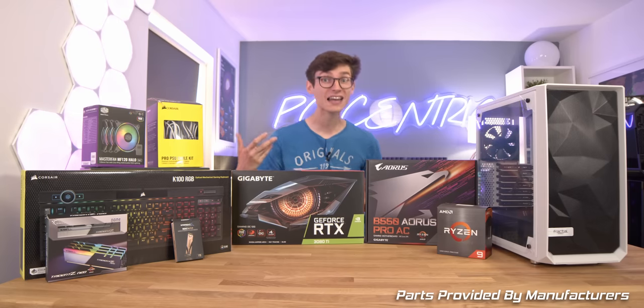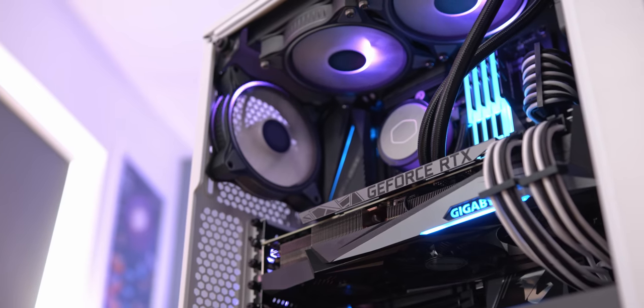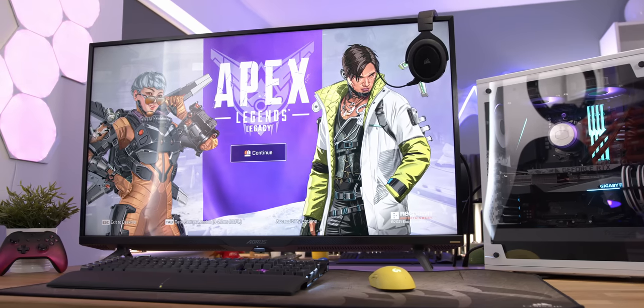A massive thank you to both Gigabyte and Nvidia for actually sponsoring this video and making it all happen. We do actually have the RTX 3080 Ti here, and the screen we're going to be pairing it with is just insane.